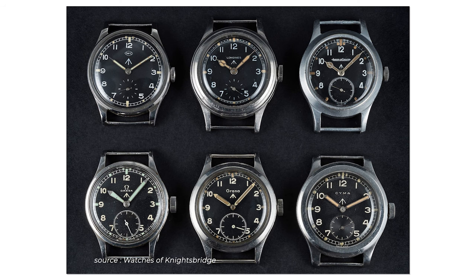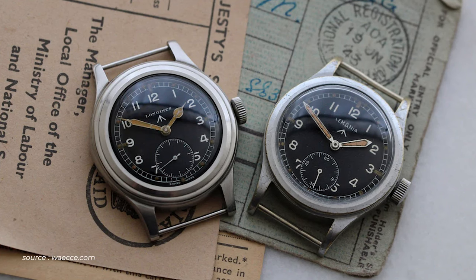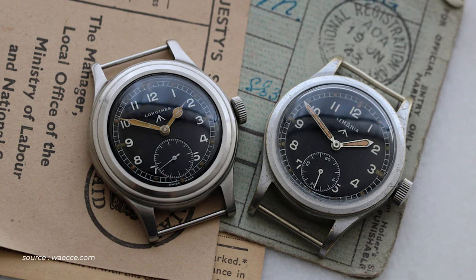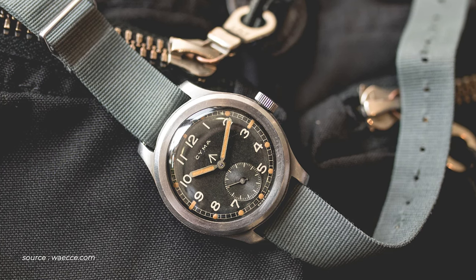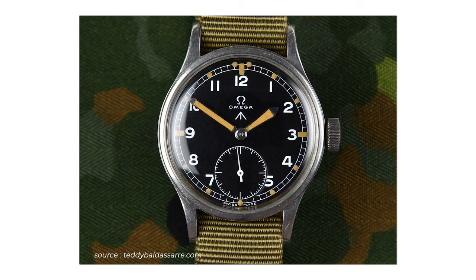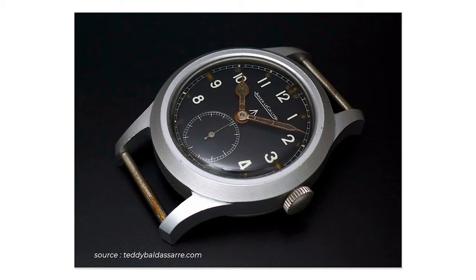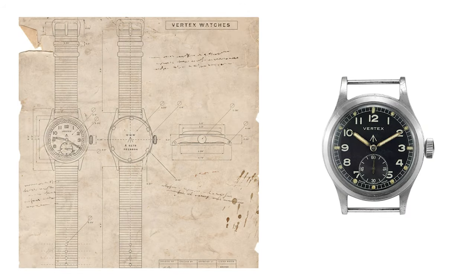These watches were designed to meet specific criteria. They had to have a black dial with Arabic numerals, small seconds at 6 o'clock with a railroad minute track, a luminous hour hand and minute hand and luminous indices, shatterproof plexiglass and shock-resistant case. They had to be waterproof and they had to have an easy grip crown for use with gloves. Among big brands like Omega, Longines, IWC, and JLC, Vertex supplied about 15,000 watches.